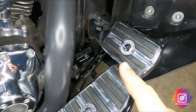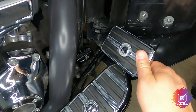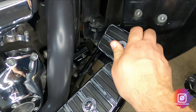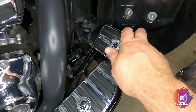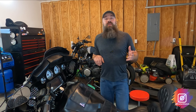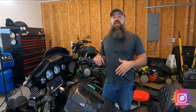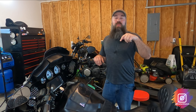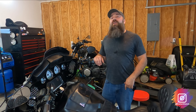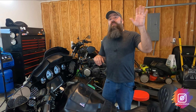Good to go. I got the cap back on. Testing the brake — plenty of pressure. That completes the brake bleed for the 2015 Street Glide Special. This does have ABS. I appreciate you watching — if you have any questions please leave a comment down below. Please like, share, and subscribe. And always, rip the ride. See ya, bye-bye.